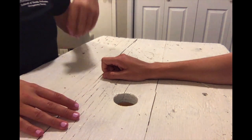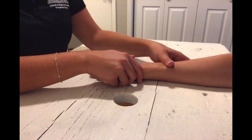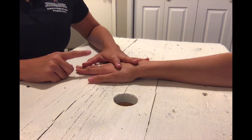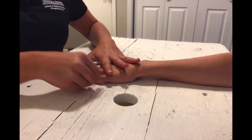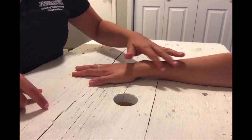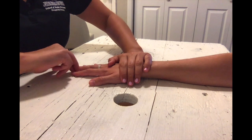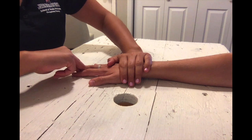For finger adduction in the against gravity position, have your client seated with their forearm fully pronated, wrist neutral, fingers extended and adducted. Place the index finger in adduction — not fully adducted or fully abducted. Stabilize the wrist and metacarpals, then apply pressure to push the finger away from the middle finger. The client resists as you try to pull the finger outward.